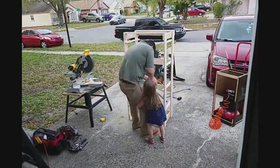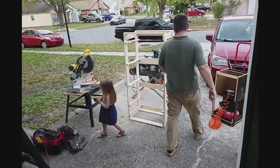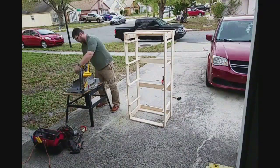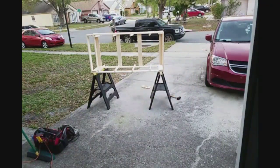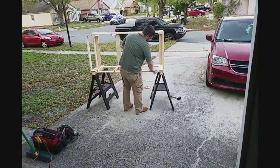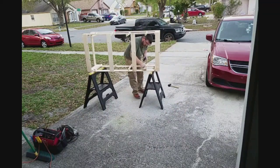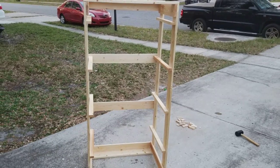All four baskets fit — good to go. I clean up some of the glue that's on it, and then it's time to put the finish on. I'm using Danish oil on the whole thing, just wiping it on everything, putting on a couple of coats. And there's the finished product.